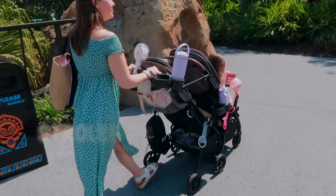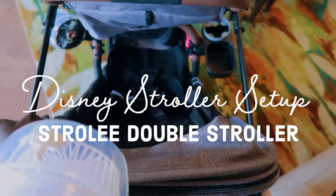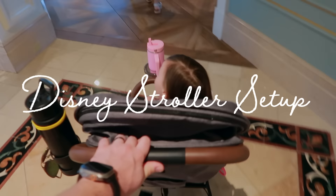Hello, hello guys. Today we are going to be setting up quite possibly the coolest double stroller I've ever encountered. It is the new Strolley double stroller that's also a single stroller, so you're going to want to keep watching.